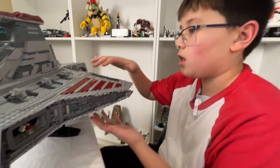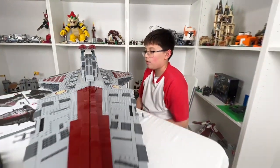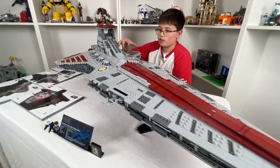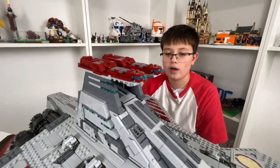The barracks are where the clone troopers would hang out — pretty much their home, since the ship could be in space and in battle for days or weeks straight, so they needed places to sleep. Red, gray, and white are the colors of the Grand Army of the Republic.